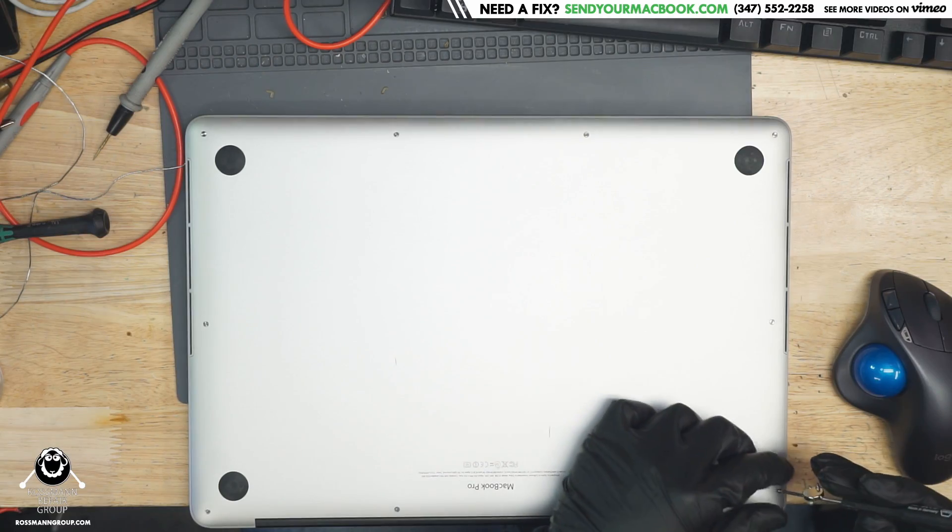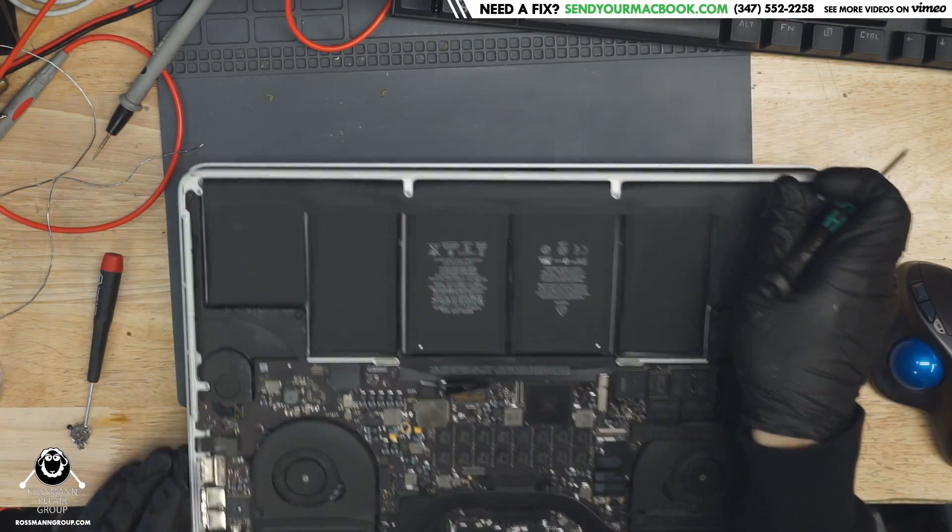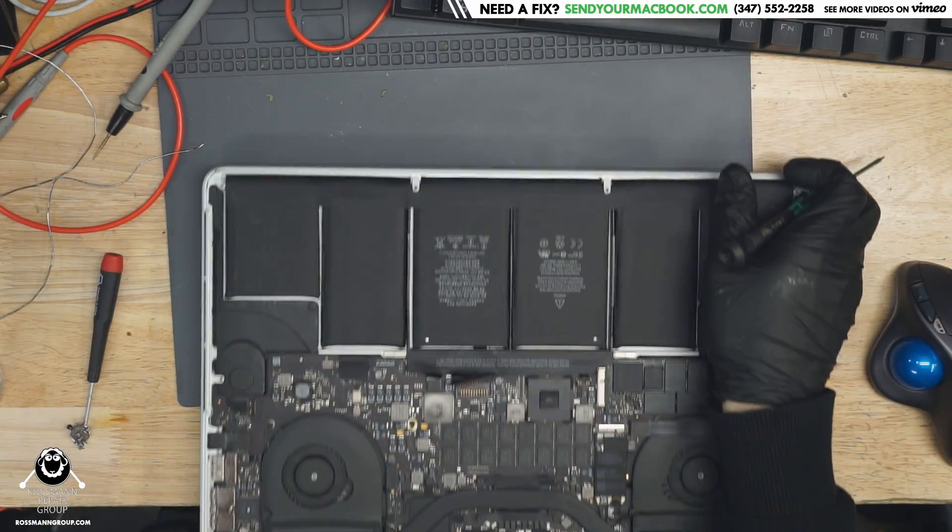Think about it — these things turn on when the fan's very quiet. They don't have the little notification LED like they used to have on the top. So what we're going to do with this is the same that we do with most of these MacBooks: I'm going to power it on and see what it does.